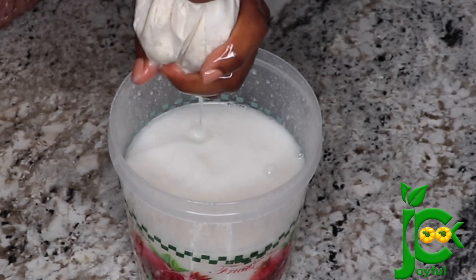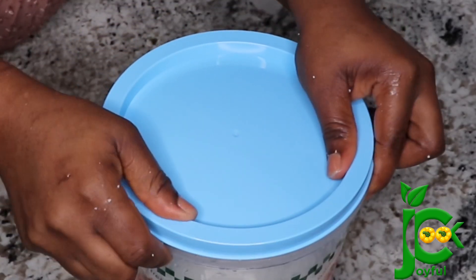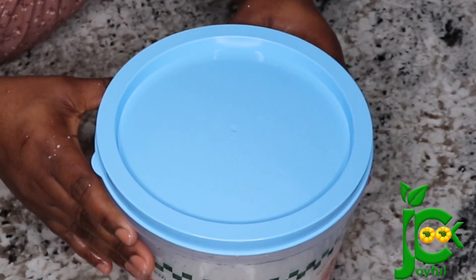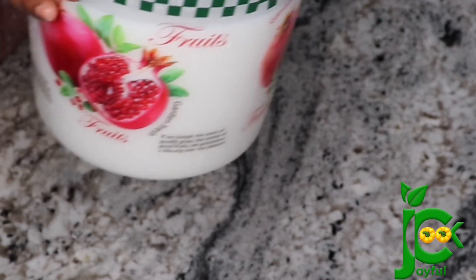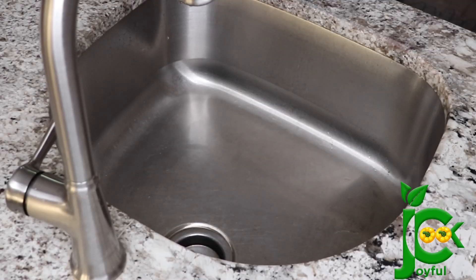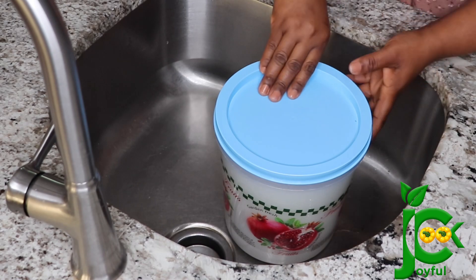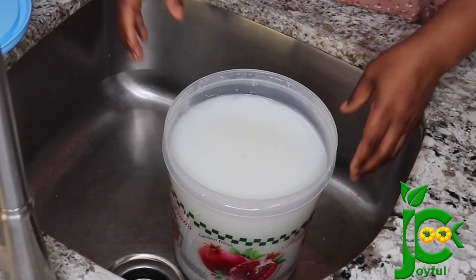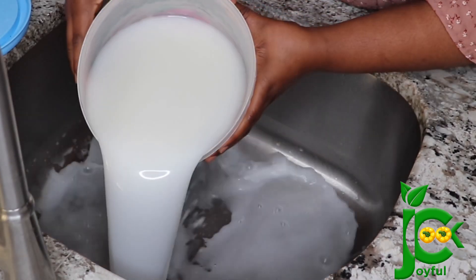Then I'm going to cover it and let it settle for at least three hours. Honestly, if you want it to really settle well, maybe eight hours or even overnight will do. But I was in a hurry — I didn't even wait up to three hours. Almost three hours later, I drained the water and some of the starch was already settled to the bottom, which was good.